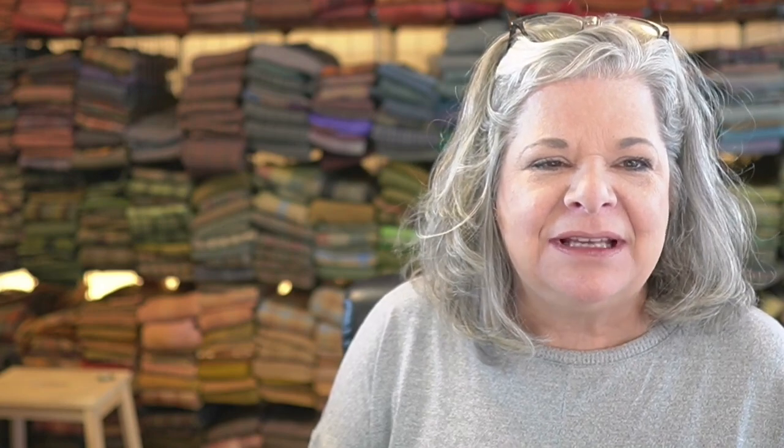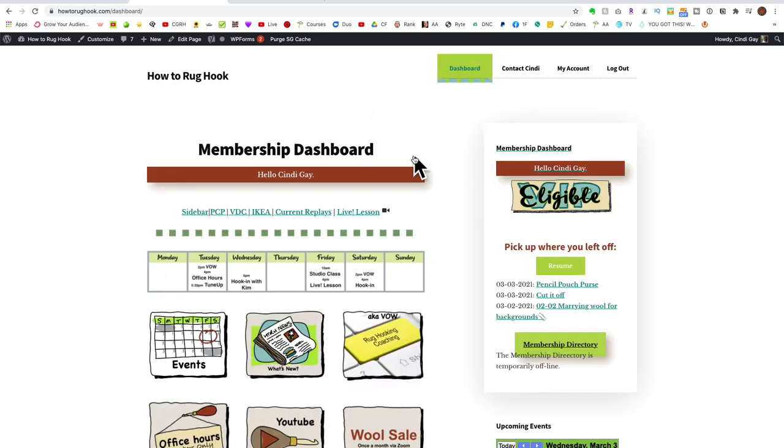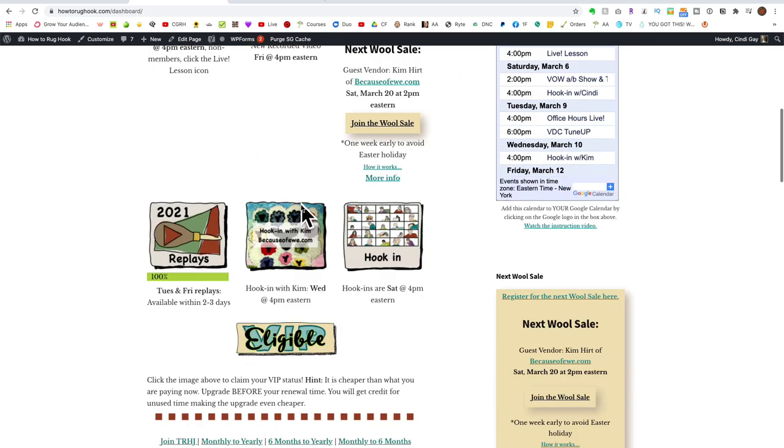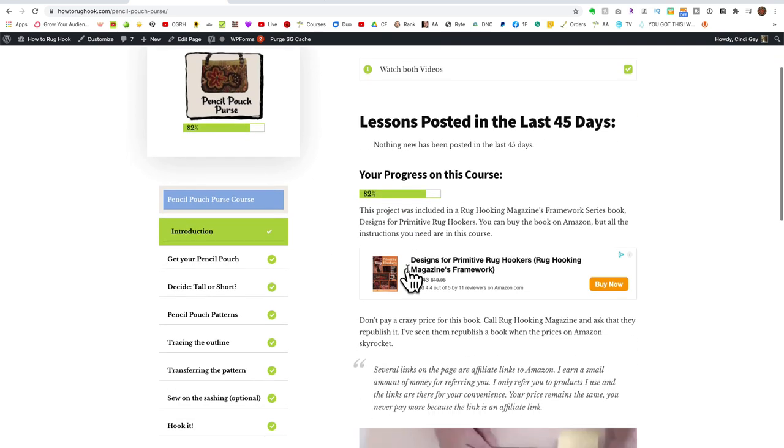Do you want to make one? Join the pencil pouch purse course and I'll show you how. Here's my response — you want to know what's involved in the course and it's easier to show you than tell you. Let's head on over to howtorugcook.com. I'm going to click on the dashboard, which is your key to everywhere. When you're logged in, you're going to see a welcome. I'm going to pop down here to the pencil pouch course — this is the main page for the pencil pouch.